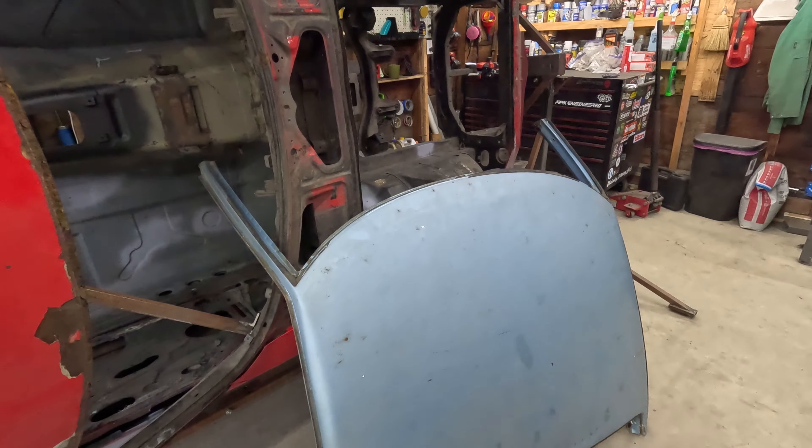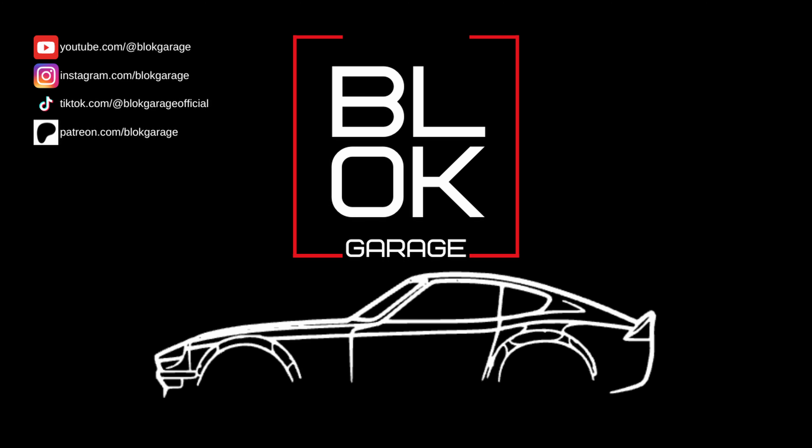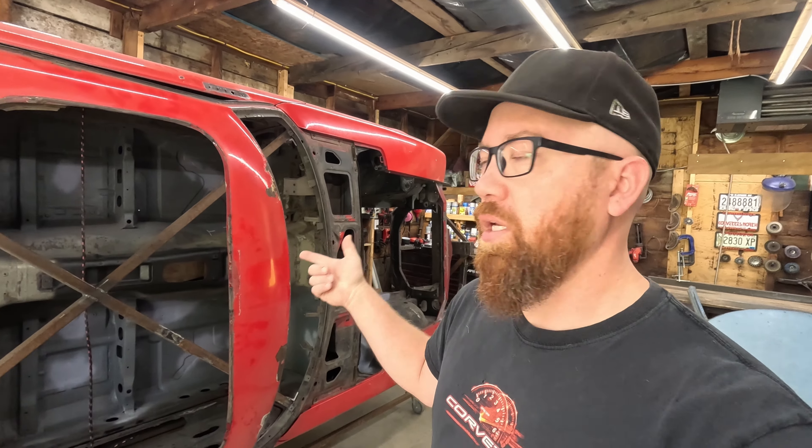Today we're gonna cut this junk roof skin off the 280z and replace it with this one. What's going on guys, it's Brian back with Block Garage and once again, we're working on the 280z.